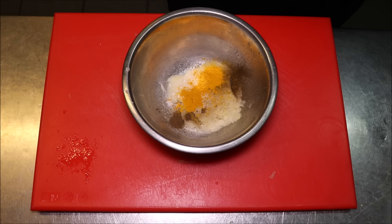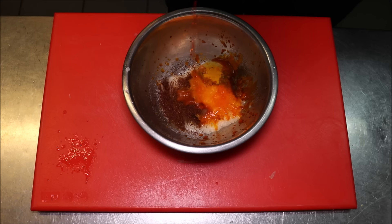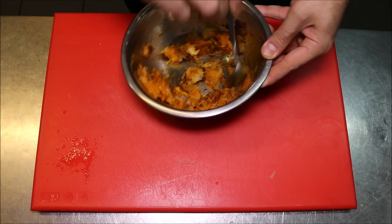The turmeric isn't just for flavor — it will actually get rid of that gaminess from the lamb, because I know a lot of people don't like the taste of lamb. Next we'll add one teaspoon of red sumac, and finally one tablespoon of saffron water, which is just saffron dissolved in boiling water. Give this a good mix and get it all combined.